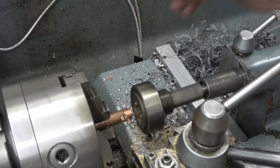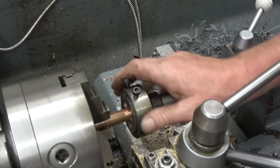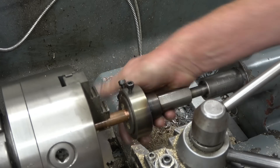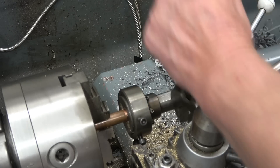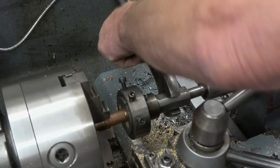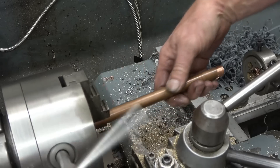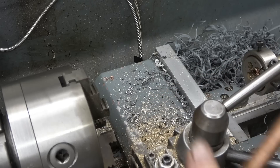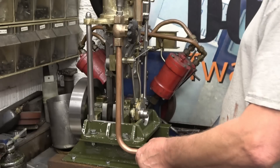Copper's a strange stuff to machine. I've been told you can lubricate it with milk or paraffin or turps. Milk's not really a good idea because it'll end up smelling of sour milk. Make sure it's got a decent thread on the end. That is very pleasant - I like the look of that.